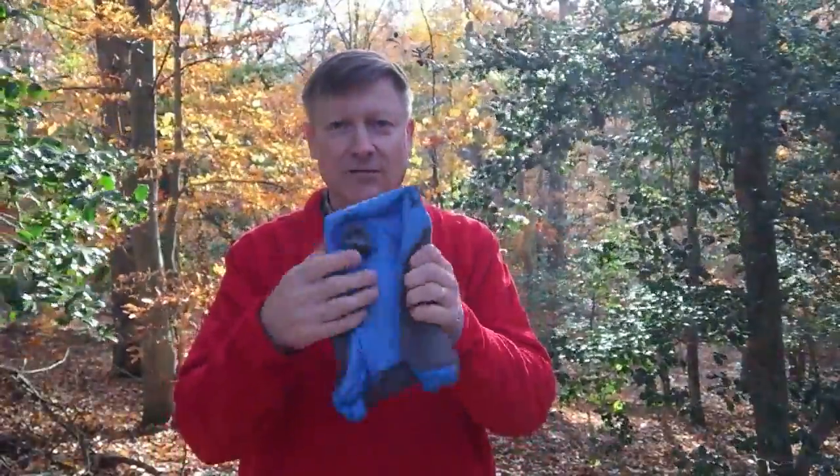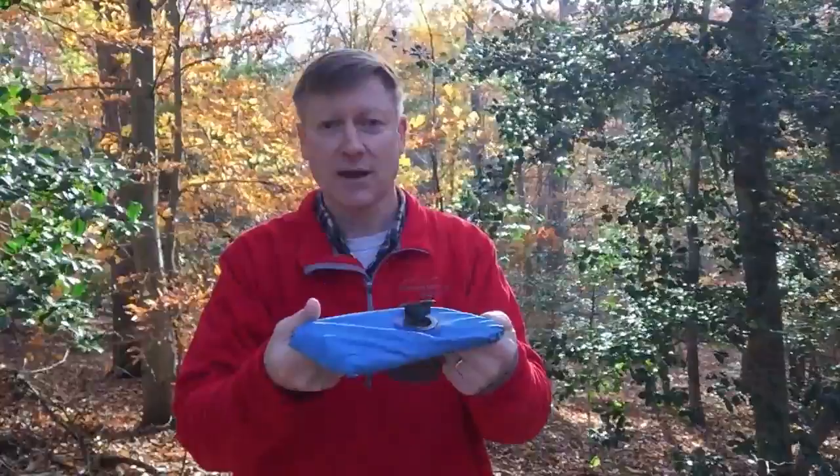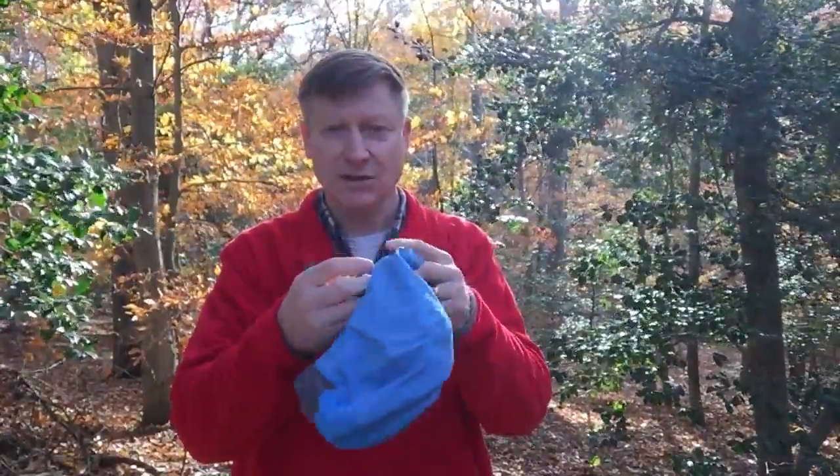I was using stuff sacks filled with some of my extra clothing. I tried stuff rolled up. I tried using my backpack and they're all pretty uncomfortable. And then I found this pillow — actually my wife got me one — and I think it's really awesome.